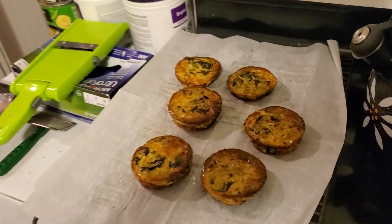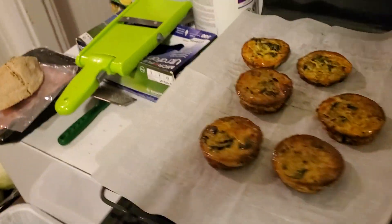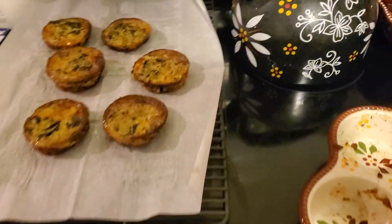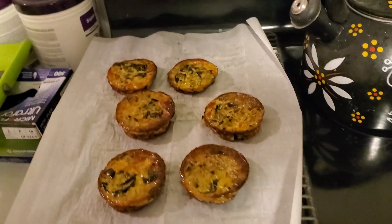So that's six at a time. I'll let them cool down a little bit and then put them in the freezer with the other six that I already have in bags.